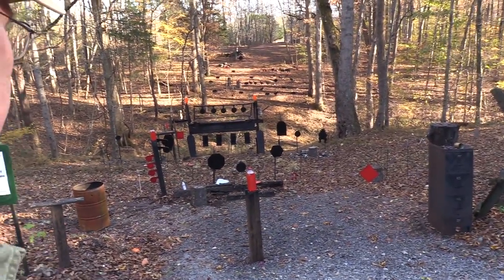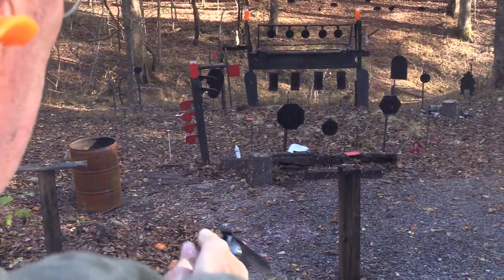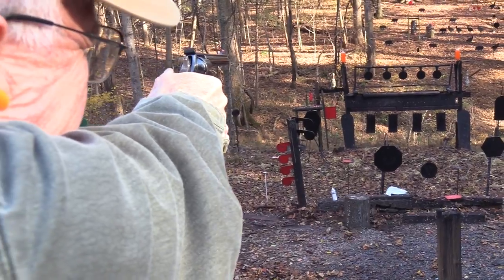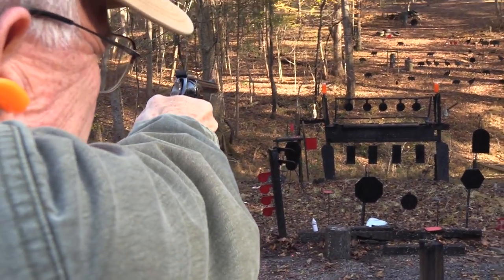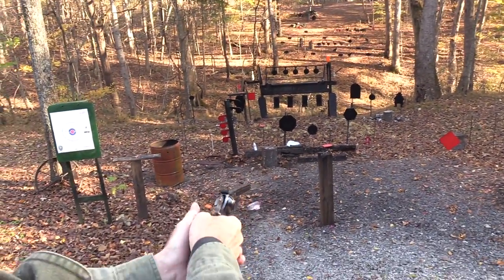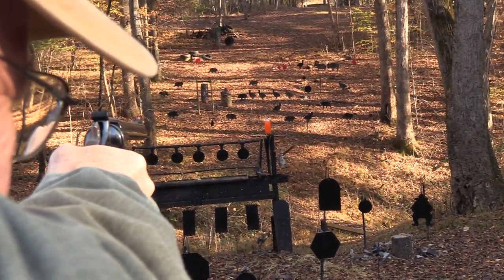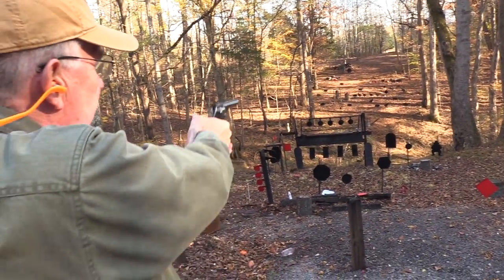Got me some game over there. Let's get a little game right here. You better not tell anybody I missed that with an eight inch barrel. I think I have another one, so let's put it on the gong.